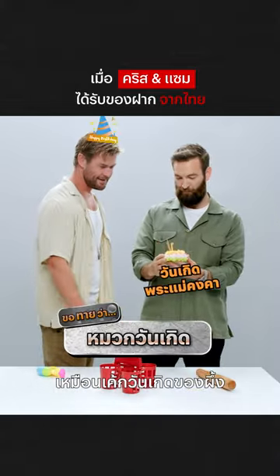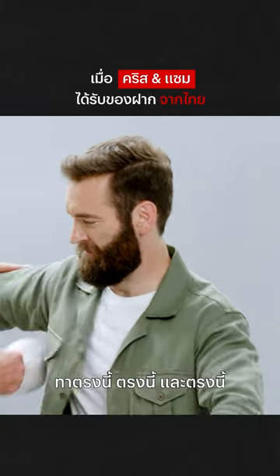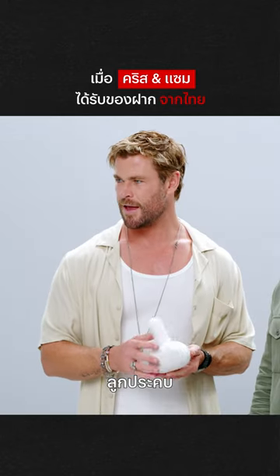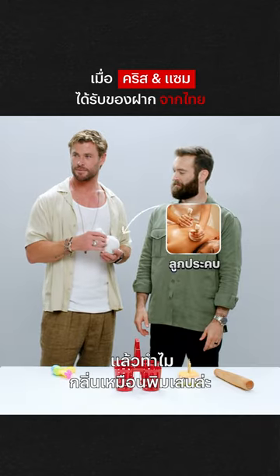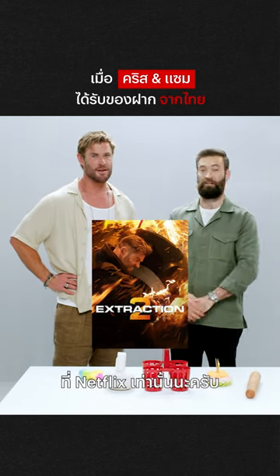It's like a birthday cake for bees. Yeah, it smells like powder — I'd love to know, is that why it smells like patchouli? Don't forget to watch Extraction 2, only on Netflix.